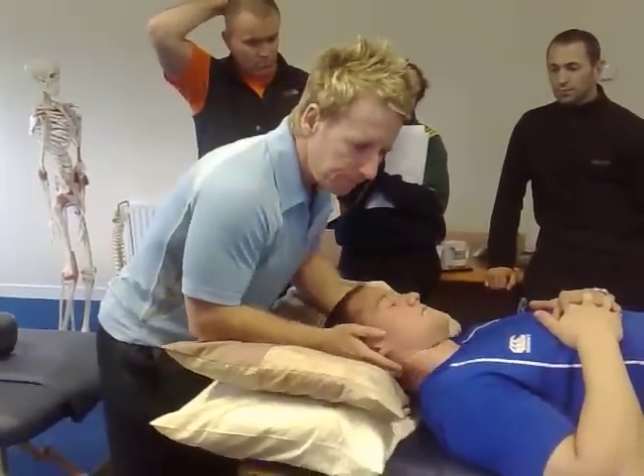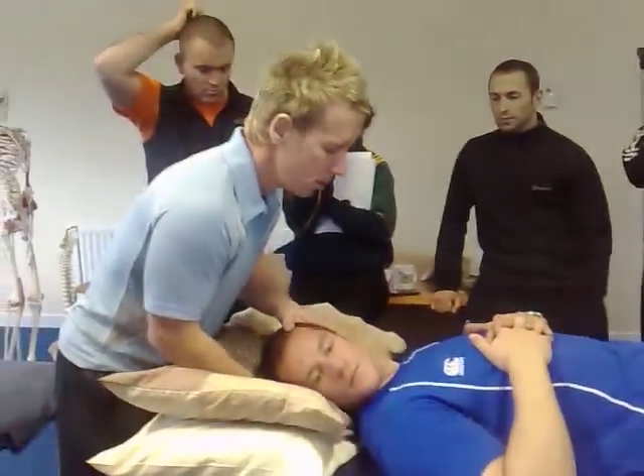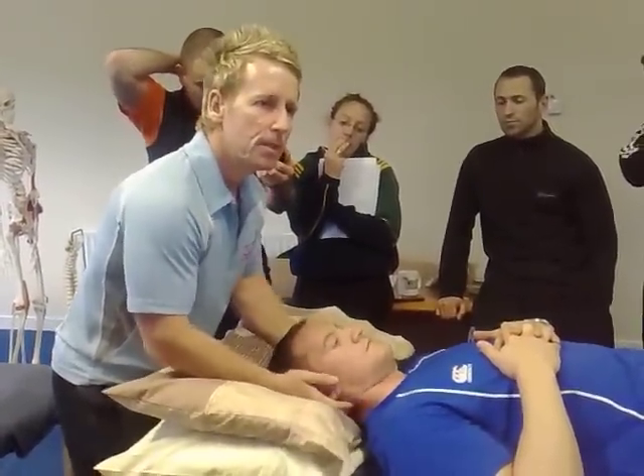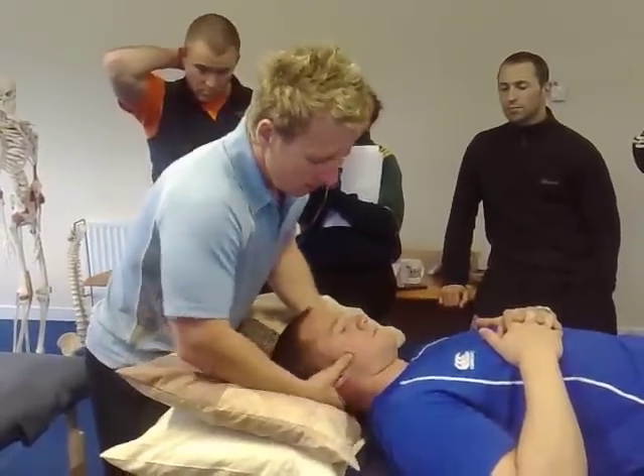So let's have a look. He's not bad — it's a good neck. But he's a little stuck on the left and a little bit on the right.